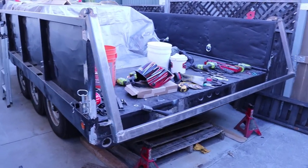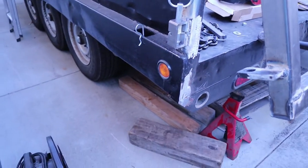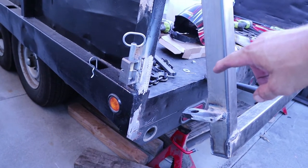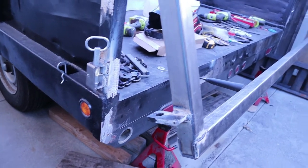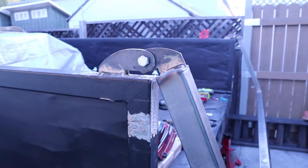You can imagine this thing full of gravel and dumping the gravel out. There will be a chain — I'll weld it on either the bottom or the top. I'll have a chain I can adjust so it keeps this thing from swinging out too far, and then as I go to dump the gravel it'll control the flow.